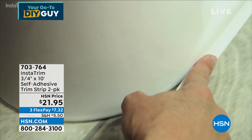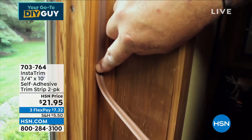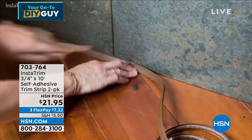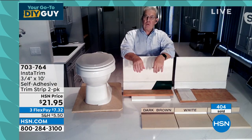We are down to 600 in white. I had a thousand — I'm all right in brown and all right in gray. What a great do-it-yourself product, Rick. You couldn't have made it any easier for people to do.